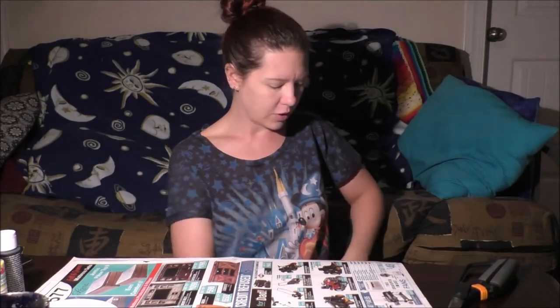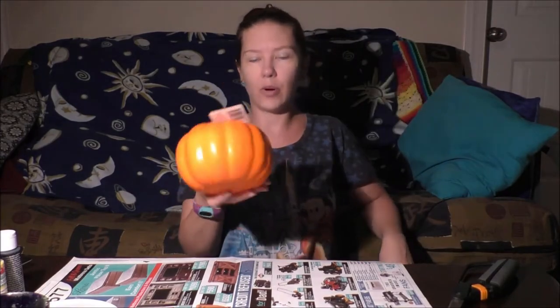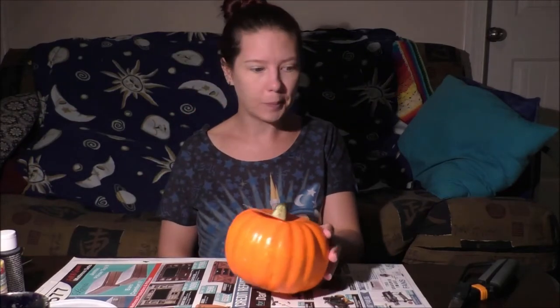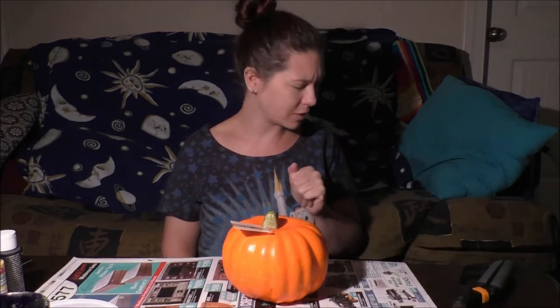You're going to need three of these silver platters and three of these dollar store pumpkins. I would suggest the low temp hot glue gun because these are cyber foam and the high temp might actually melt them. So I'm going with the low temp, and scissors right beside me.